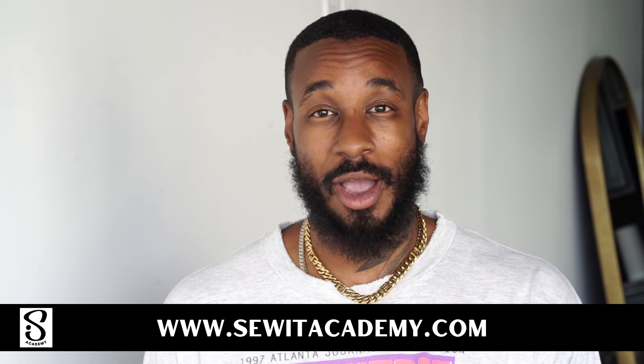Now if you're new to sewing, I just need you to brush up on your skills a bit. Go to SewedAcademy.com, take advantage of our free trial, then come back and sew along with me. Now let's get started.